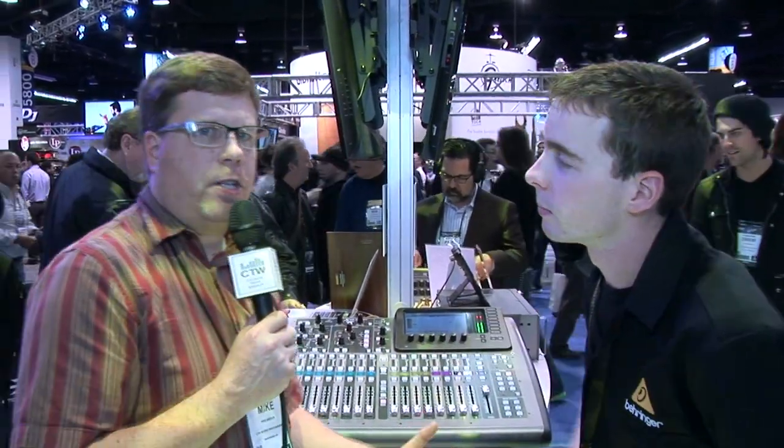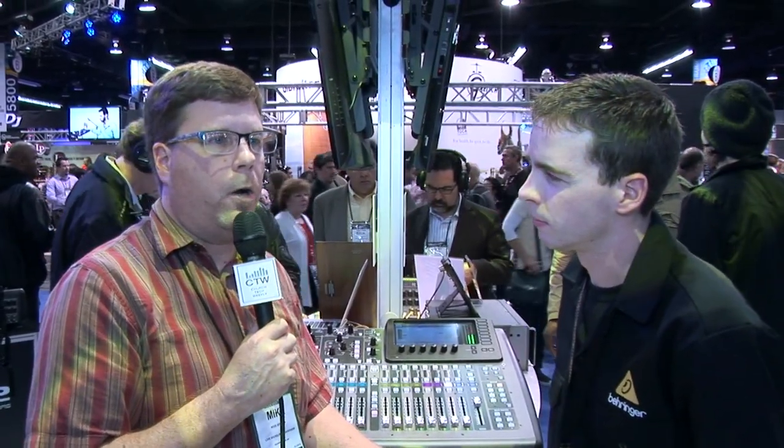You've got a lot of choices now with the X-32 line — it's not even a year old. You've got all kinds of different options with the same channel count, same mix count, same bus count, just in different form factors and price points depending on what you want to do. You definitely want to visit Behringer's website, Behringer.com, to take a look and learn more. Some really solid consoles from Behringer.